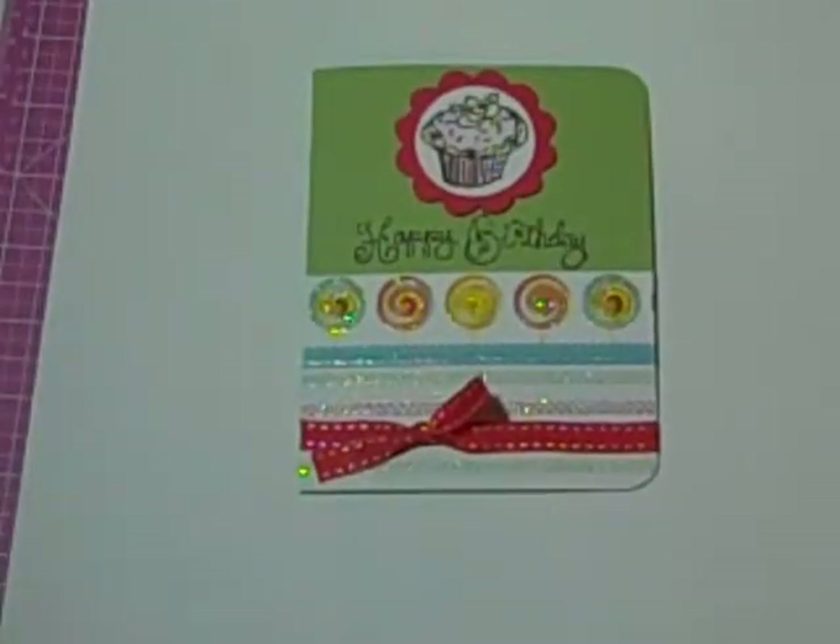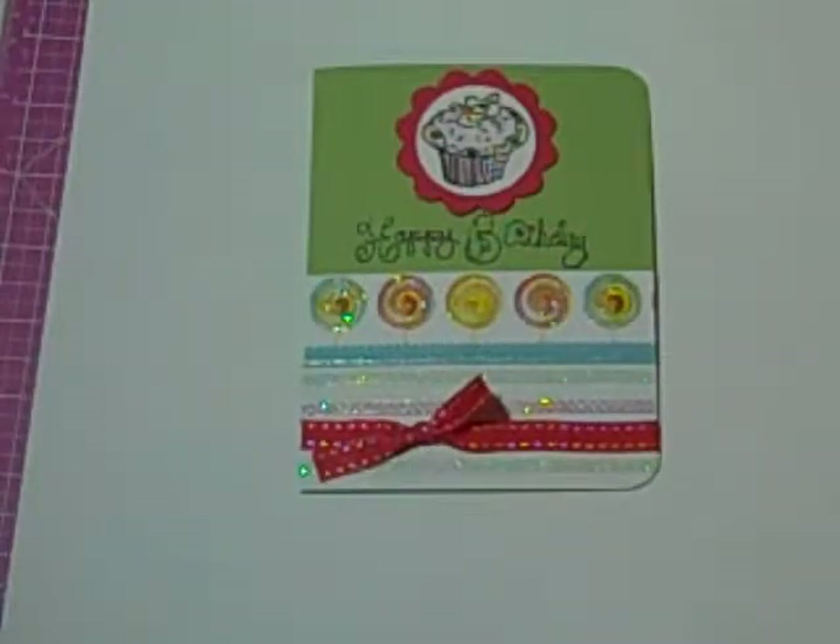Hi everybody, it's Robin. I'm going to show you the card I made. It's already made, so I'm just going to kind of take you through the steps of what I did. It's Brenda that works with me — her birthday's tomorrow. Happy birthday, Brenda! And I made this card for her.